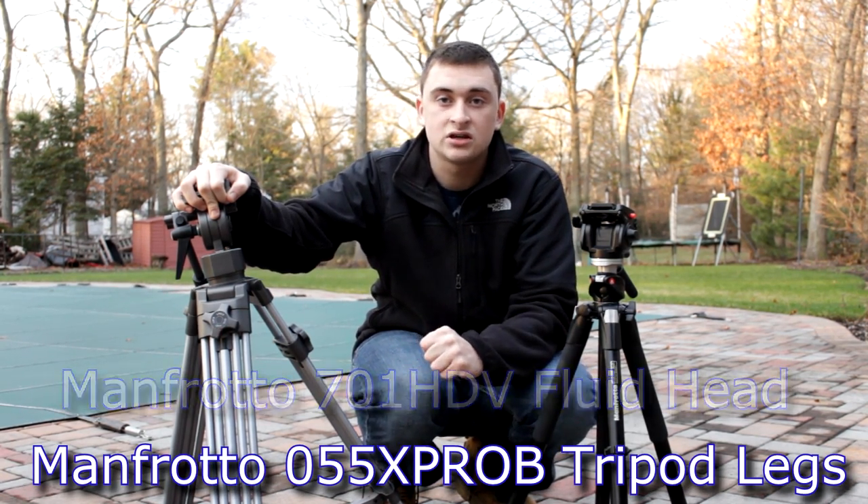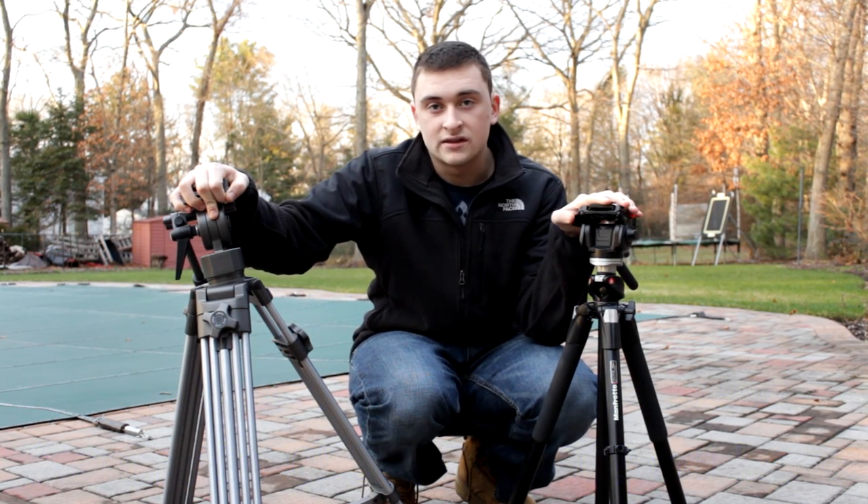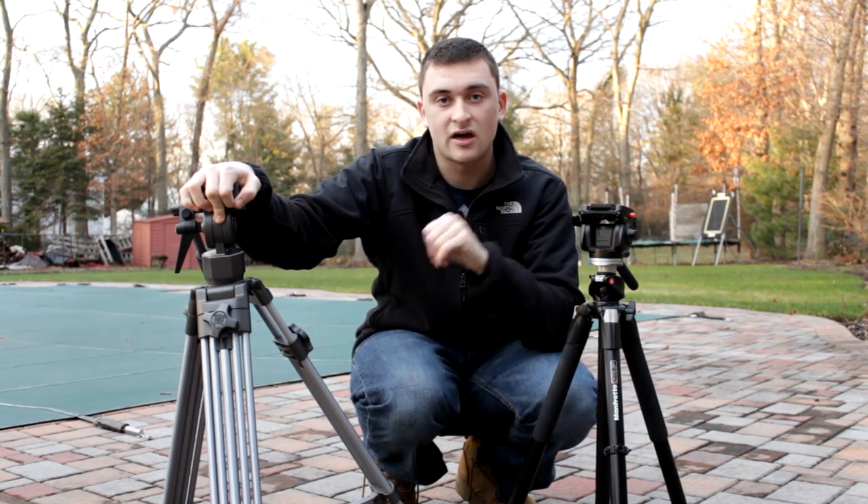I'm not sure exactly what legs these are, but if you go on B&H they are the most reviewed Manfrotto legs. This has been Jake from Jake to Productions — hope I helped.